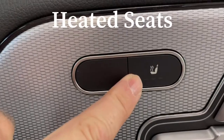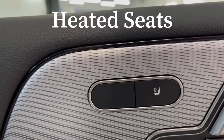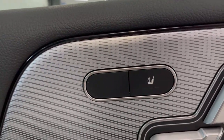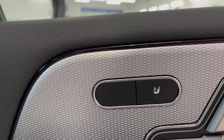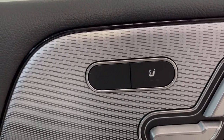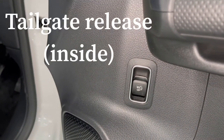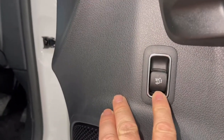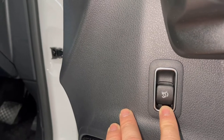The seat heater button is here on the door — push it to turn it on. It is thermostatically controlled; when you turn it on there'll be three LED lights, and as the seat heats up it'll go back to two and then one light. If you need to open the boot from inside the vehicle, there is a switch just down here on the door just above the speaker, and that will release the tailgate.